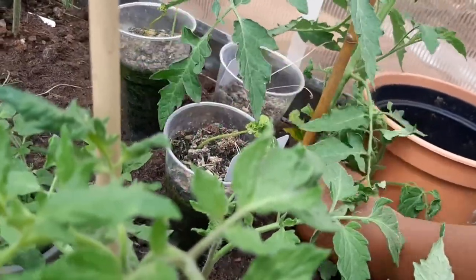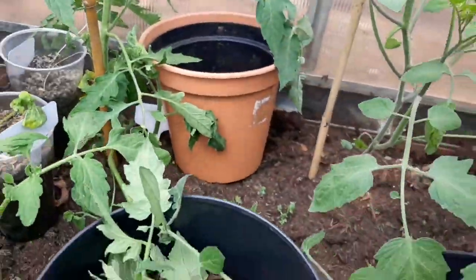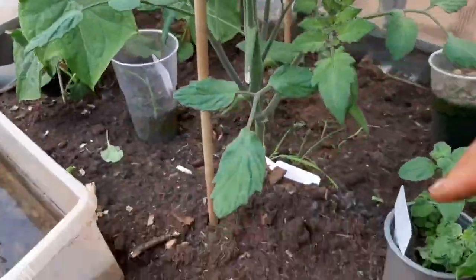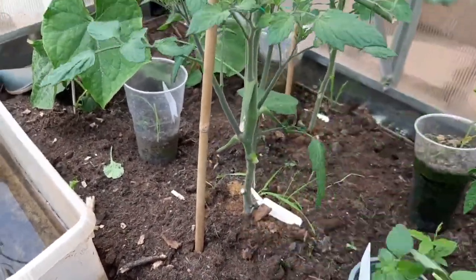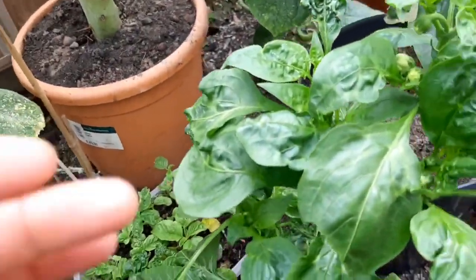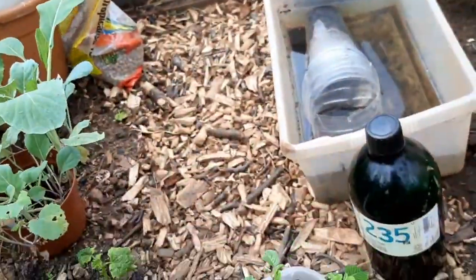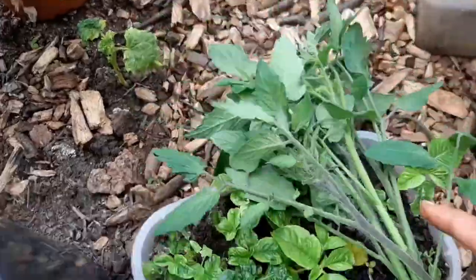You shouldn't rip them off in a way that damages the plant — some are a bit hard so I'll need a knife for those. Just twist back and forward — that's what I'm doing. I'll continue to do that and then plant out my amaranth as well in that location. So I have those, and the tomatoes.